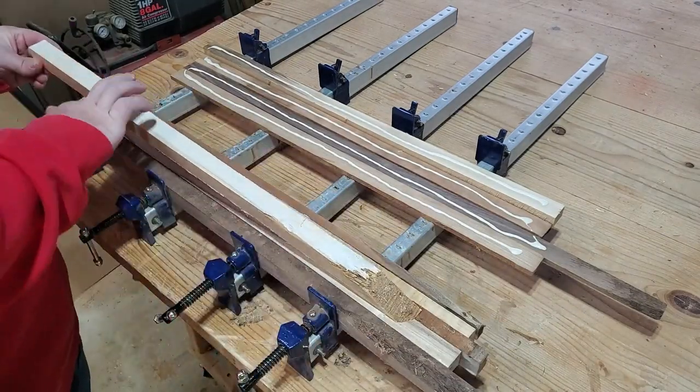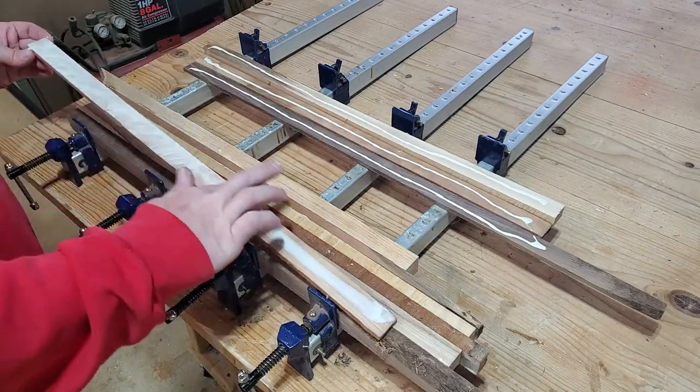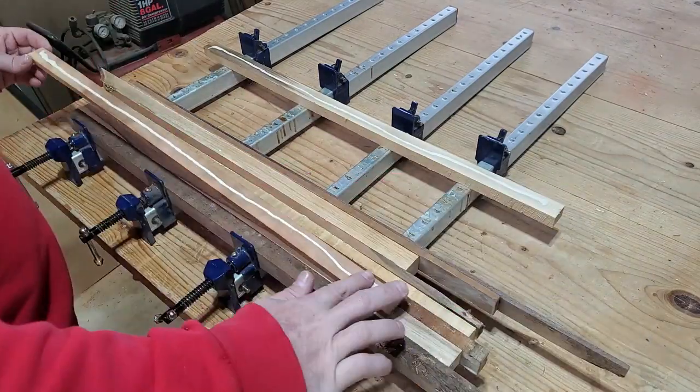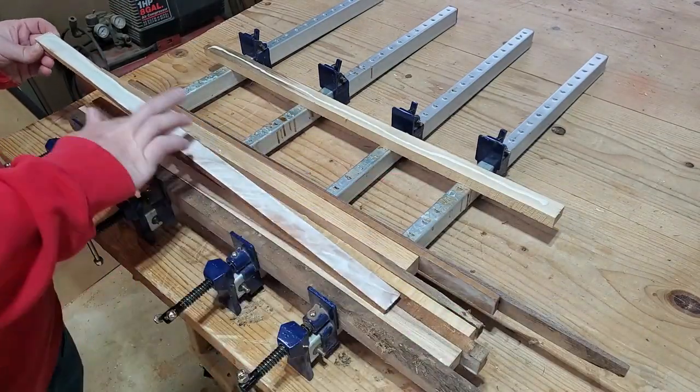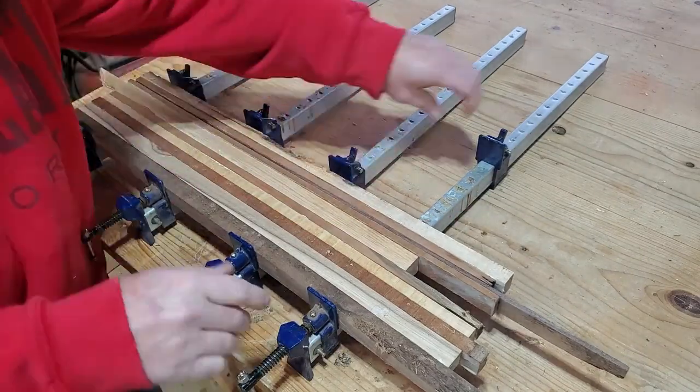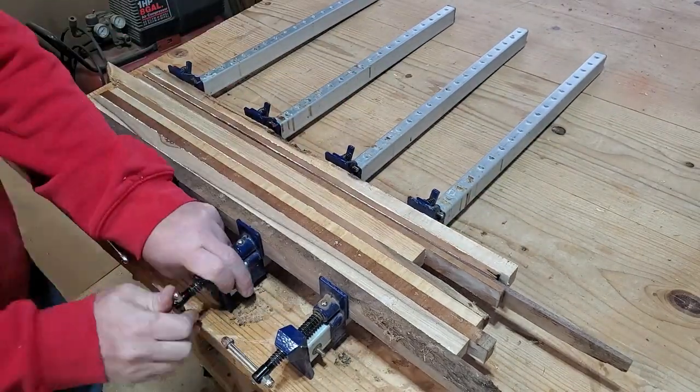Right off the bat, I'm not going for anything in particular. I'm just trying to glue these up in a way that none of the same two pieces of wood are together. I'm just trying to go like dark, light, dark, light, medium, dark, light. Just kind of having fun with it, winging it.